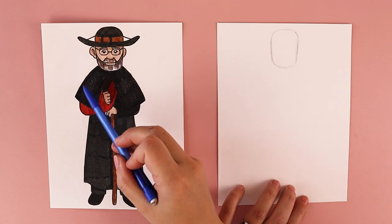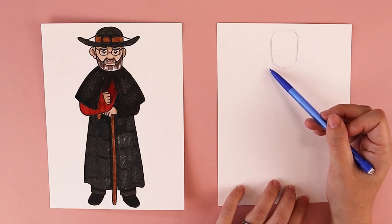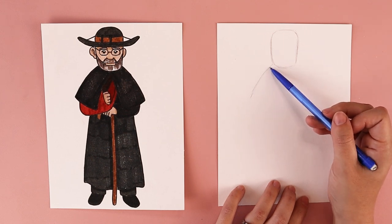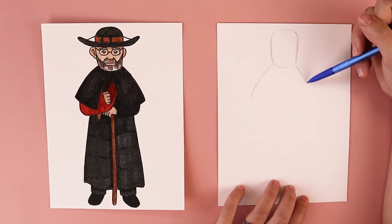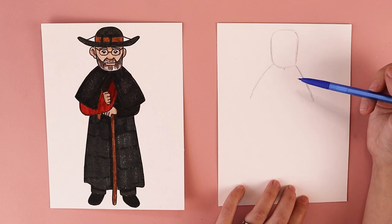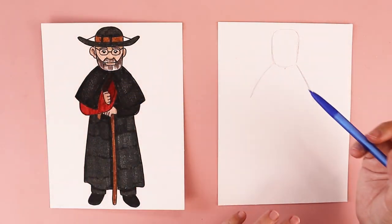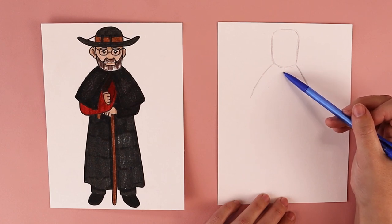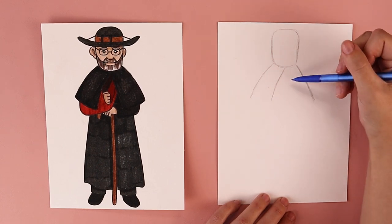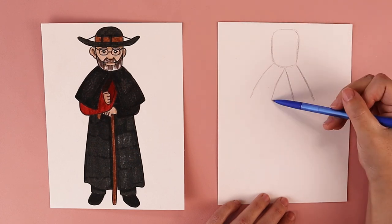Next we're going to do the shoulders and this part of his little cloak. Kind of close to where the bottom of the beard is, you're going to draw a curved line coming down over on the left side, and a line curving down over on the right side. At the top center underneath where his beard is, I'm going to put a little mark, and we are going to be putting in these sides — it opens up kind of like the top points of a triangle. I'm going to do a similar curve as the shoulders going off towards the left, and a similar line going off towards the right, creating this triangle opening.